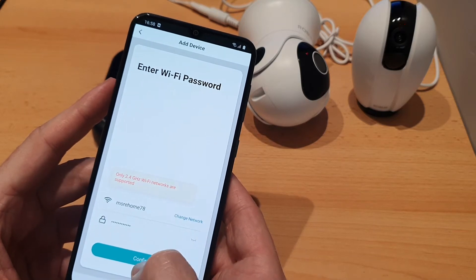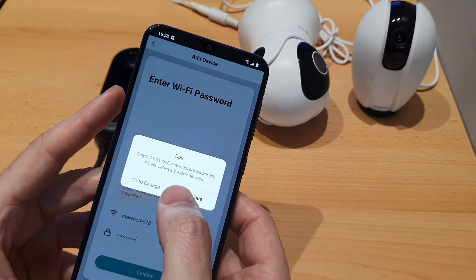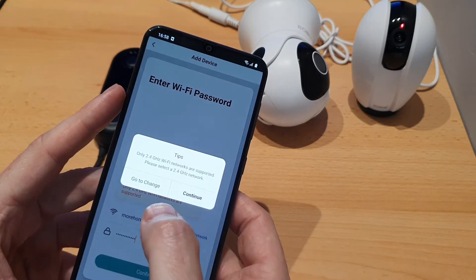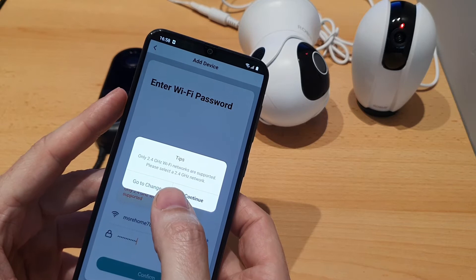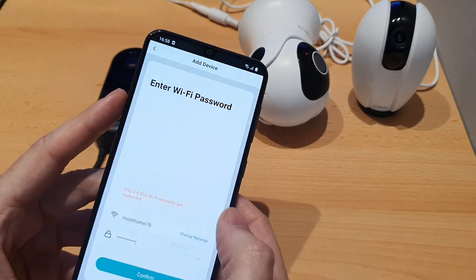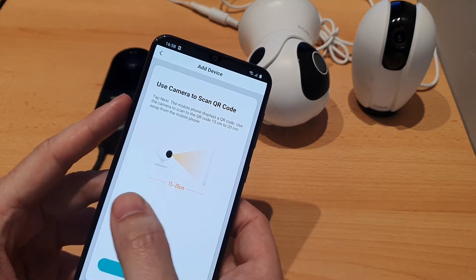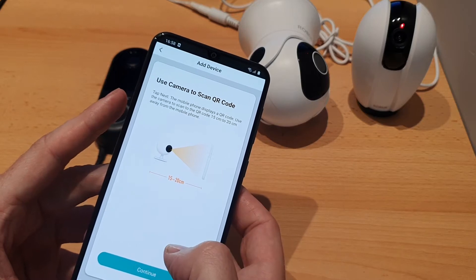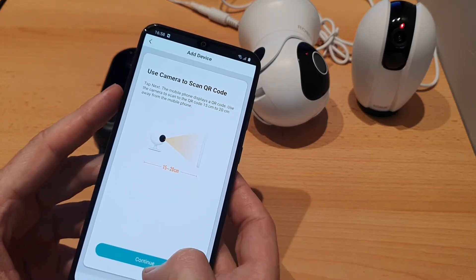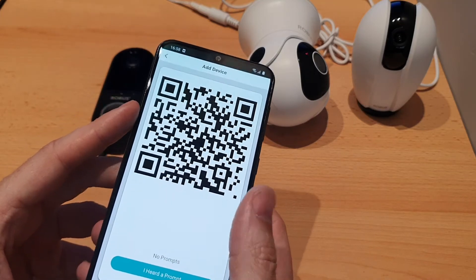Go to the next step and confirm your Wi-Fi details. You'll get a warning that you're connected to the 5GHz network — that's fine, these cameras will only work on 2.4GHz, but both networks are running here. Then tap Continue and it's going to show a QR code, and you show that QR code to the cameras — that's how it gets the pairing information.